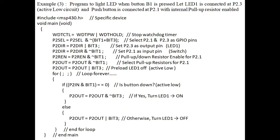Example: program to light LED when button B1 is pressed. Let LED1 be connected to P2.3 as an active low circuit, and the push button be connected at P2.1 with internal pull-up resistors enabled. We need to connect port 2, pin 3 for the LED and port 2, pin 1 for the push button. P2.3 is active low, so we give 0 to switch on LED1. We give 1 to switch on the push button since it is an active high circuit.